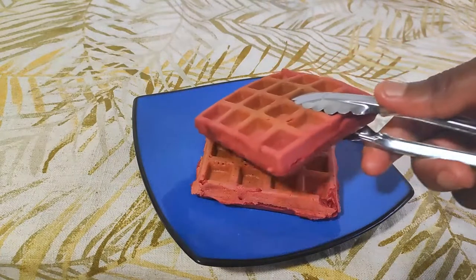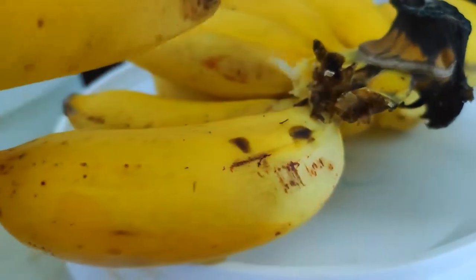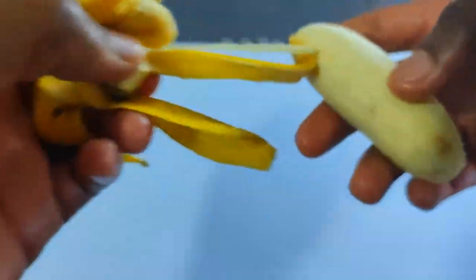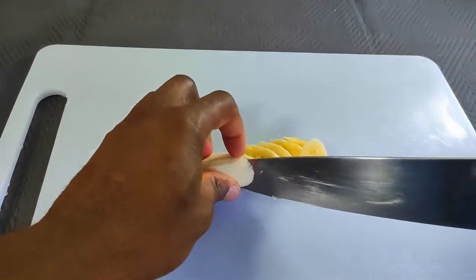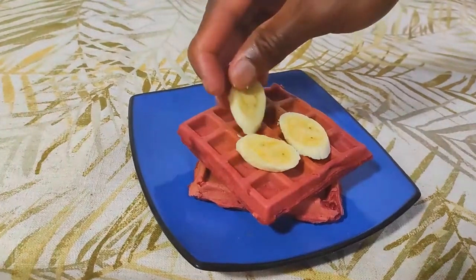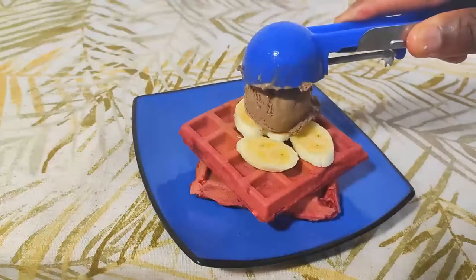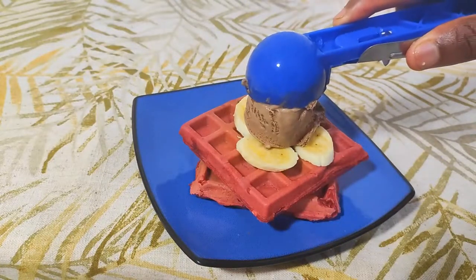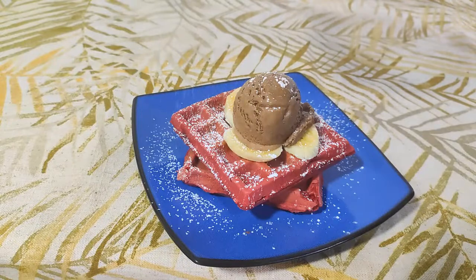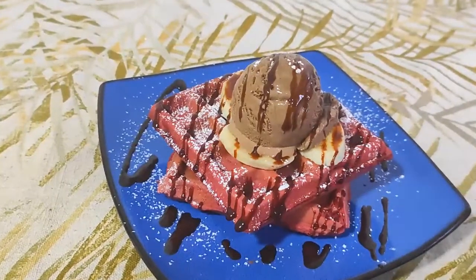Two waffles this size should be good. I have some honey bananas — they're really sweet, a lot sweeter than regular banana, and they have extremely thin skins. Slice it nicely and place a couple slices on top of the waffles. The only things we need now are one scoop of chocolate ice cream, a nice dusting of powdered sugar, and finally a dressing of chocolate syrup. And our red velvet waffles with chocolate ice cream is done!